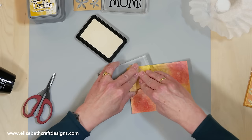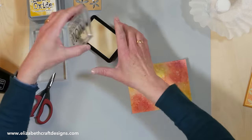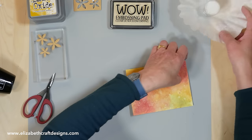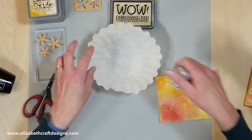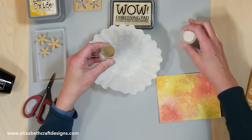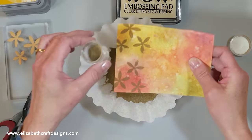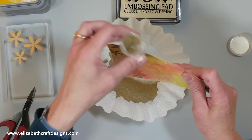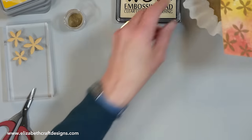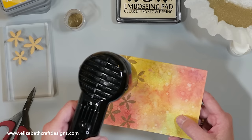If you want to see where the pattern is, you need to heat emboss in between — apply the embossing powder in between stamps. I'm going to take my embossing powder — I have the metallic gold ridge, the super fine one. Tap it off, and now here you can see your flowers. Then we're just going to heat emboss those, and this way you can make beautiful backgrounds.